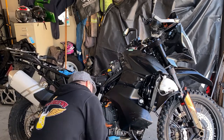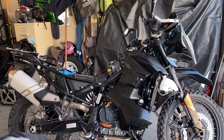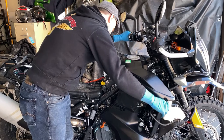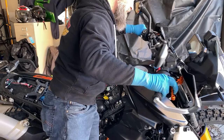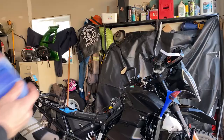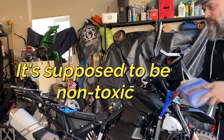One more drain. Do the rad cap — never open a rad cap with your face in front of it, just in case. This time we want it all out, even more than last time. Ladies and gentlemen, now finally, after all that, it's time to put in the Engine Ice.